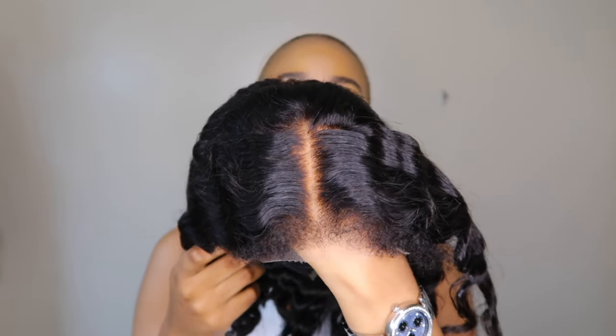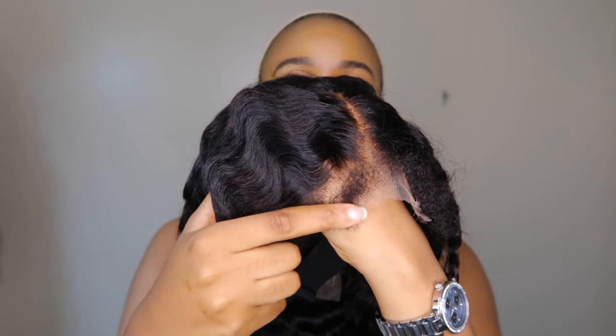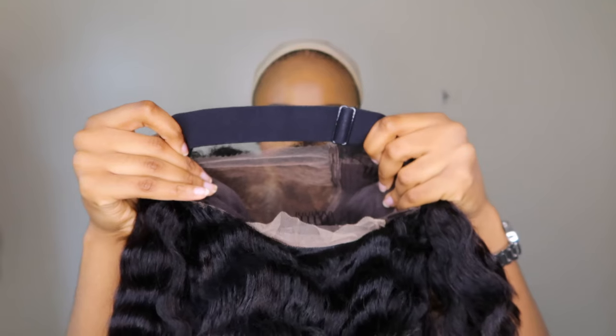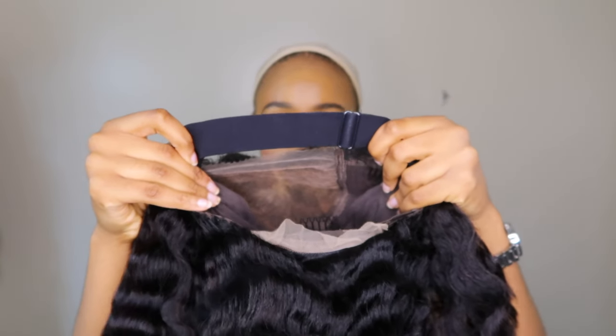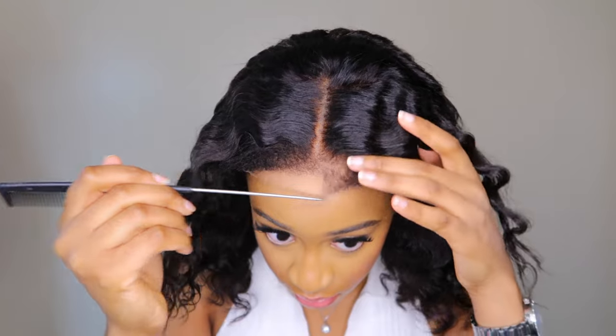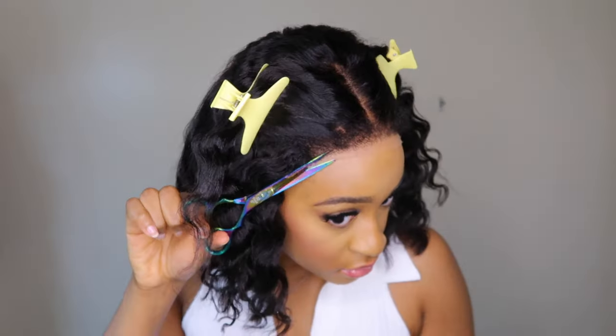It also comes with 4C kinky edges, which has been a trend that I'm absolutely here for because it just makes the unit look extra natural. This unit is their short wavy kinky edges bob wig — it is a 5x5 closure wig with HD lace.